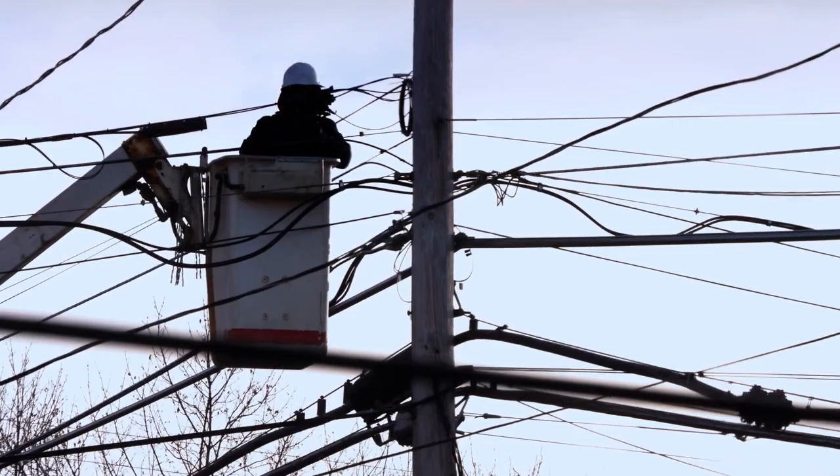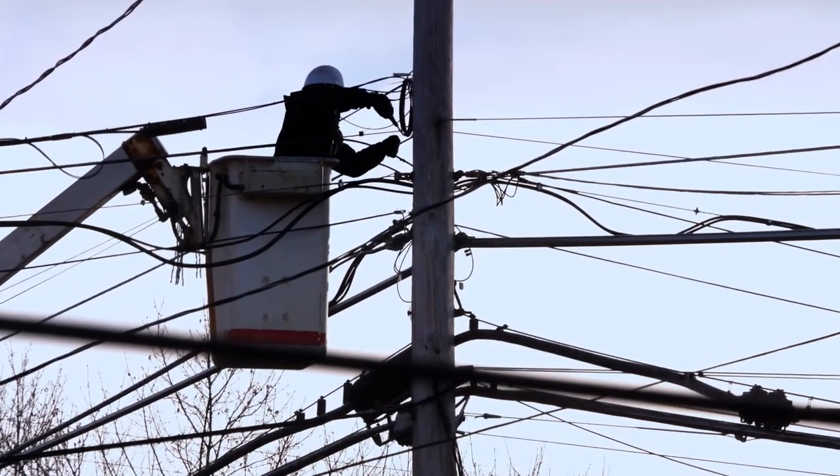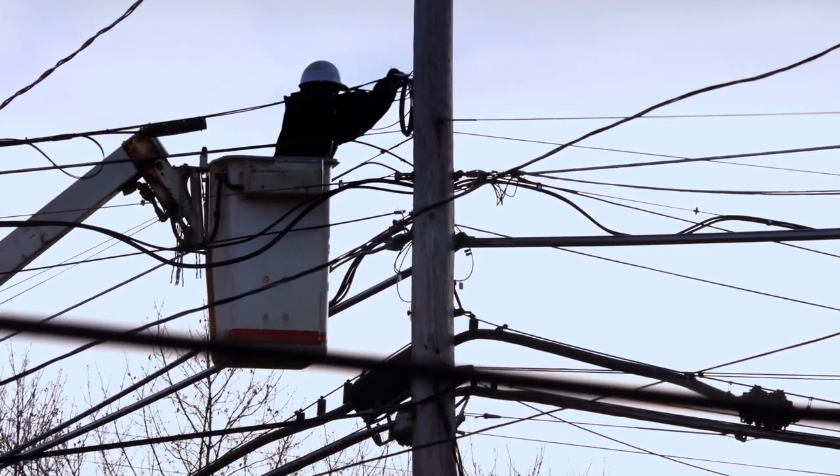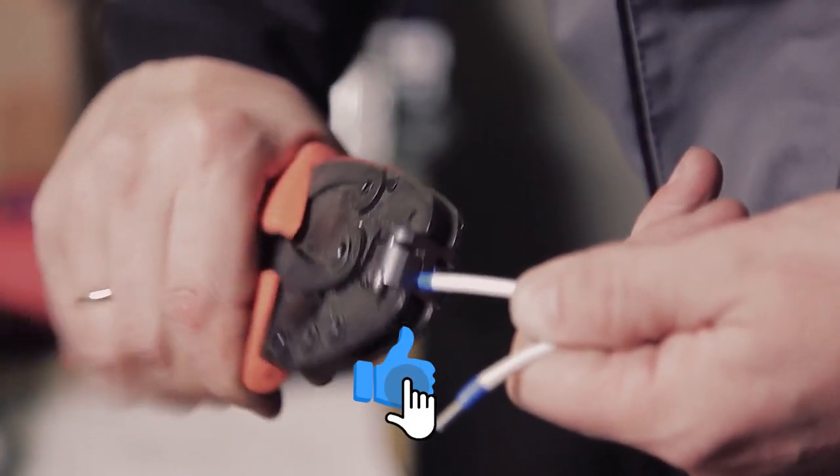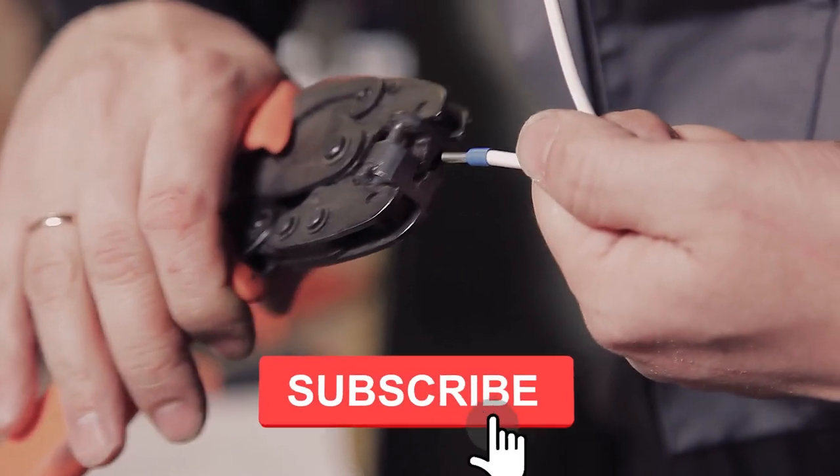That was it for today's video. Are you an electrician? If so, which is your favorite electrical accessory to use at work? Let us know in the comments below, and make sure to give this video a thumbs up if you liked it. Also, subscribe to our channel. See you next time.